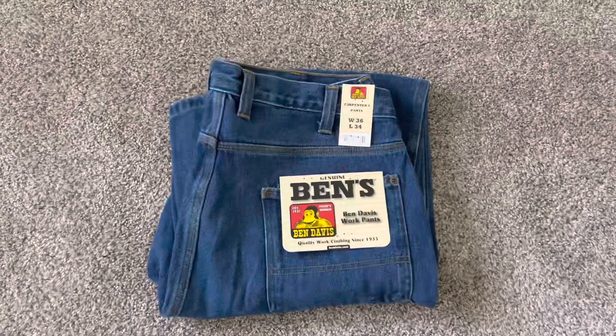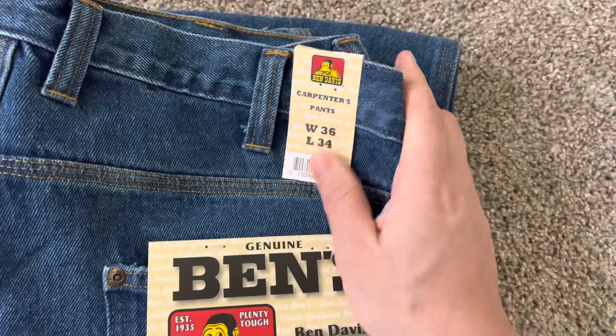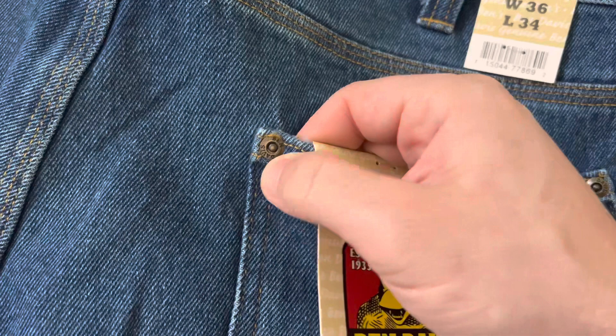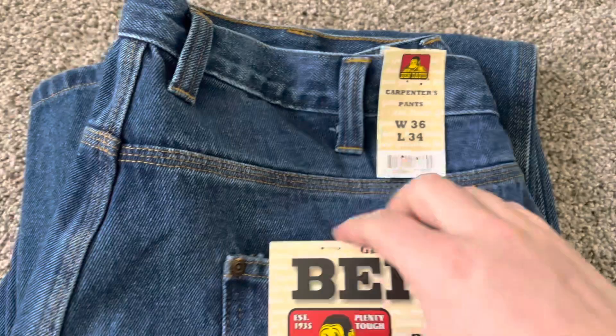Welcome back to another Ben Davis review. This video is not sponsored — I'm just a fan of Ben Davis, 'Plenty Tough Since 1935.' I wasn't around back then, but I have been wearing this brand all my life. These are the Carpenter's Pants in washed indigo denim. They also have black denim and regular indigo denim, but so far I've only got the washed ones.